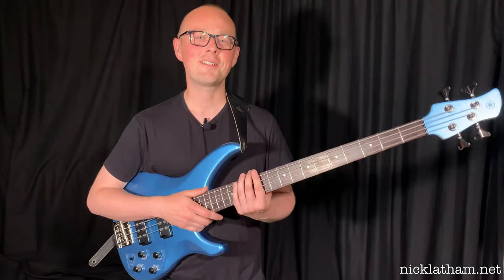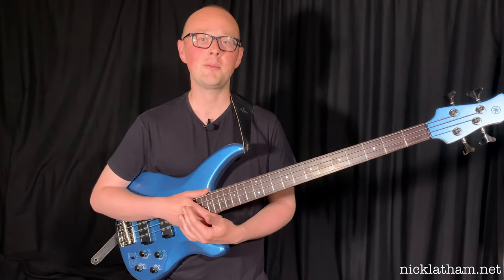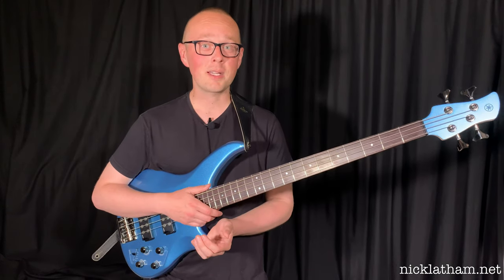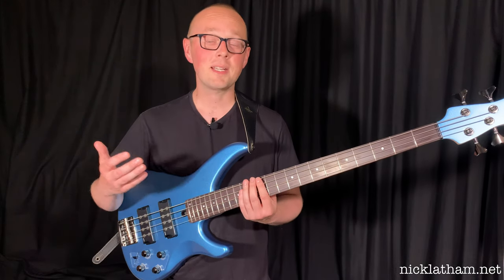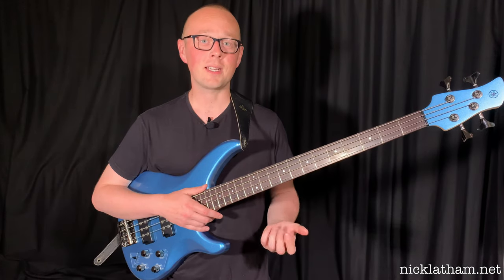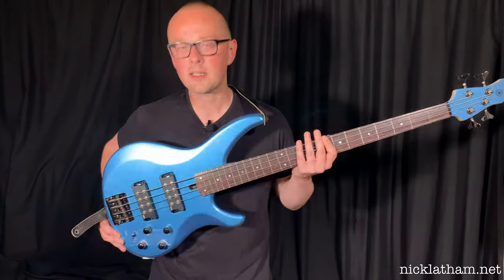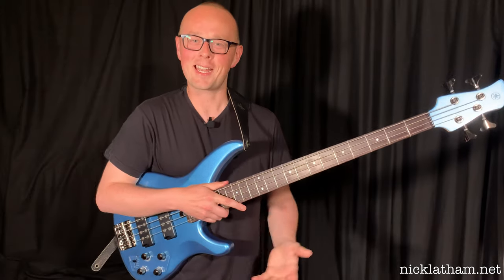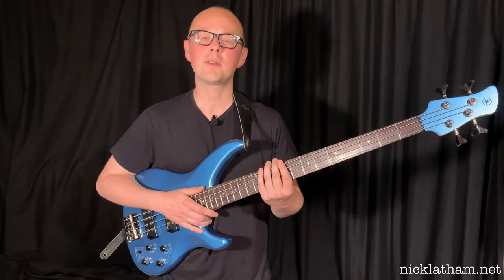Thank you for sticking around until the end. My final thoughts on this bass are that it's really good value for money, being in the £450 sort of range. It'd be great for an intermediate player — it totally has that second or third bass sort of vibe about it. That being said, I'm confident I could turn up to any gig or studio session and be able to find an appropriate sound pretty easily. That was the Yamaha TRB-X304 — thank you very much for watching. If you want more videos like this, don't forget to leave a like and subscribe.